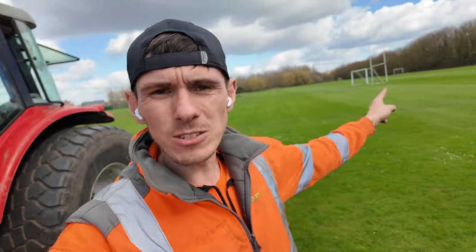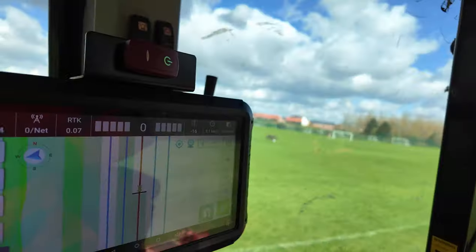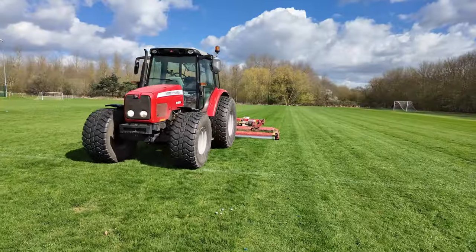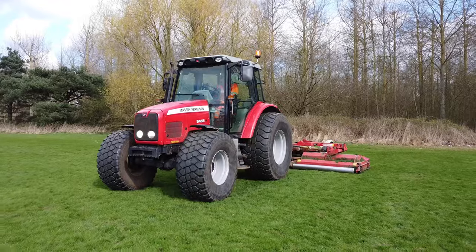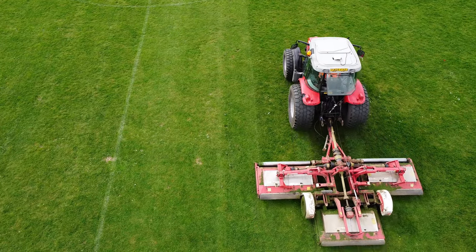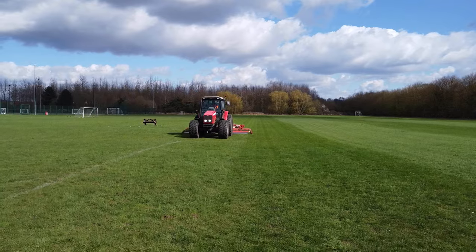We're starting the week on a Sunday laying down some stripes, because we're trying to get ahead for the week. Sometimes you've just got to put the work in to get ahead, and that's exactly why I'm out with the TriMax Pegasus laying down some stripes on a Sunday. Hopefully it will make this week a lot easier, especially as we've got some staff holiday. But anyway, let's enjoy those stripes.